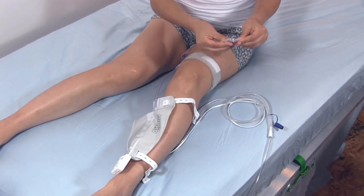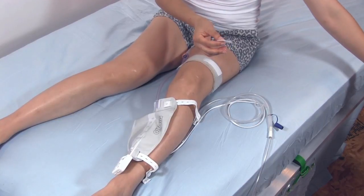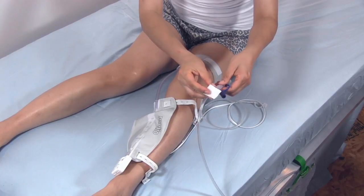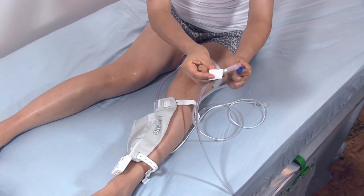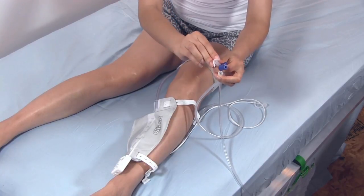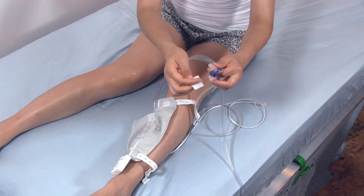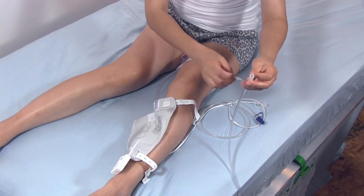In the morning, simply disconnect the discharge tube from the night bag. Then clean the end with an alcohol wipe and replace the end cap. Empty and care for your night bag as directed.